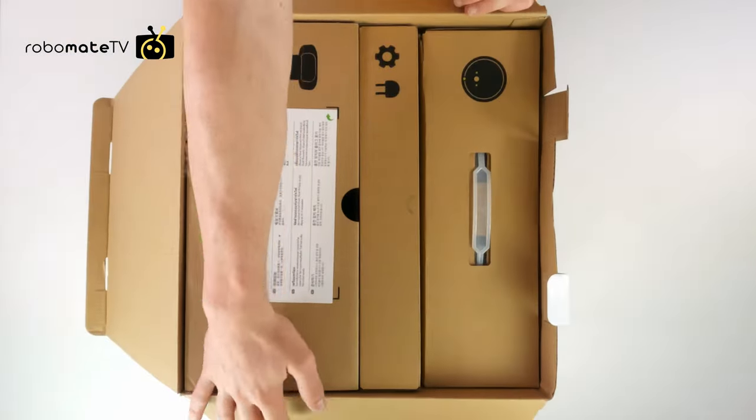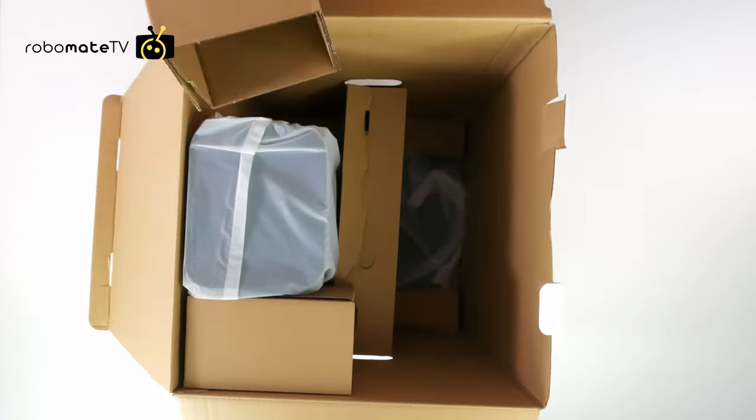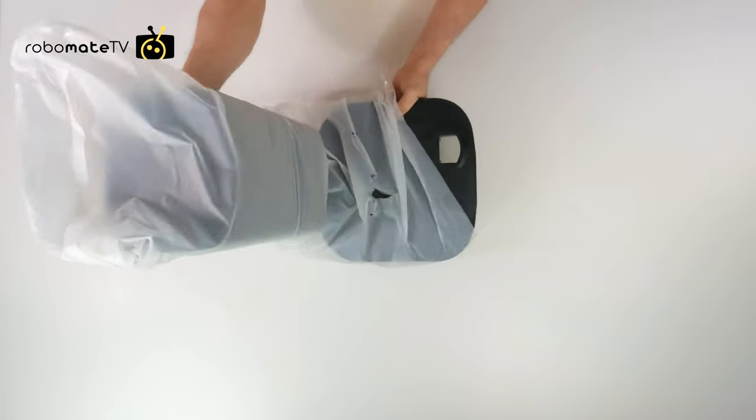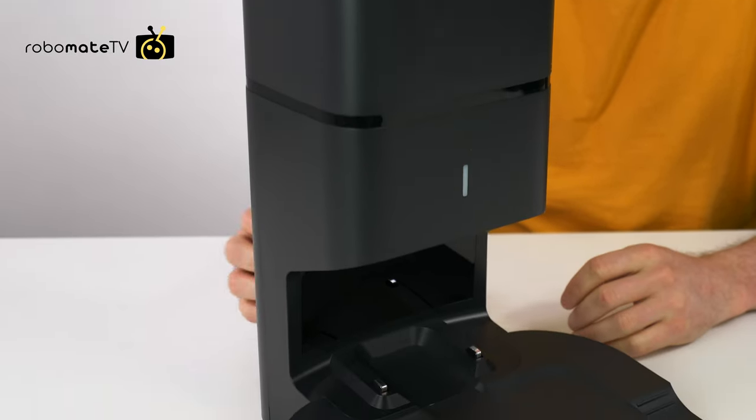There are three compartments in the box. One has the robot, one has the spare parts, and the other has the auto-empty station. There's not too much plastic in the box compared with some other brands, but the dock is still covered in a plastic sheet.